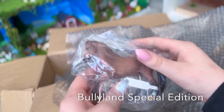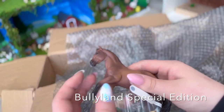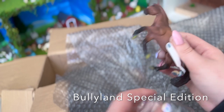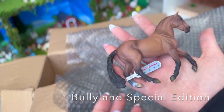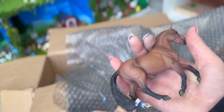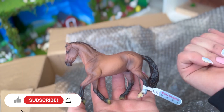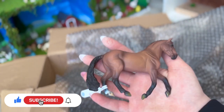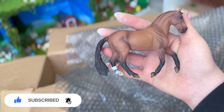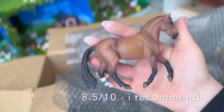Okay, I have this horse — I can't wait to repaint this one, or maybe I'll repaint the other one I have since the tail broke off and it no longer stands. This is a Bullyland horse, a gelding — he is super cute. I give this one an 8.5 out of 10. It's a solid model.